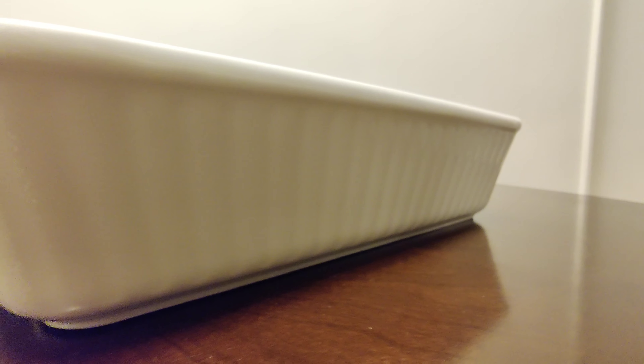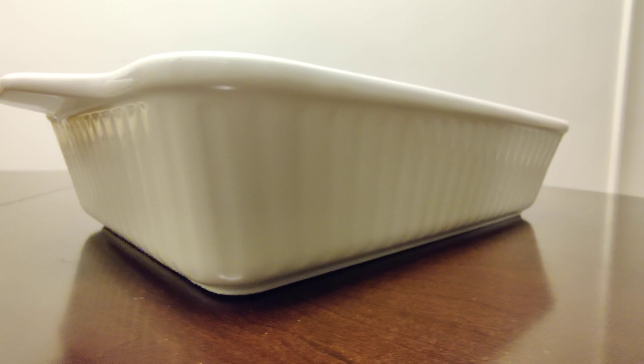This is a large and deep baking dish for baking lasagna, chicken, roast, casseroles, bread, pasta, and beef.